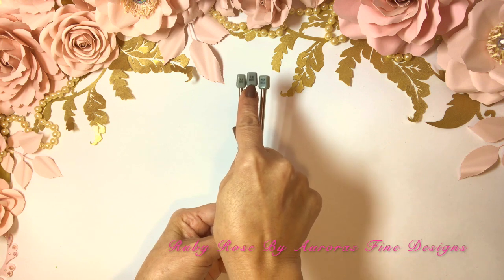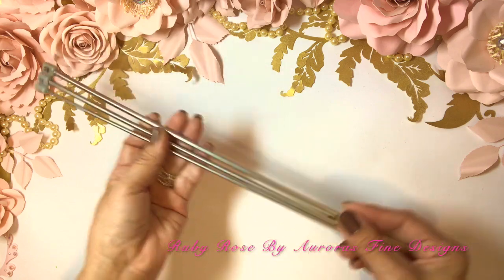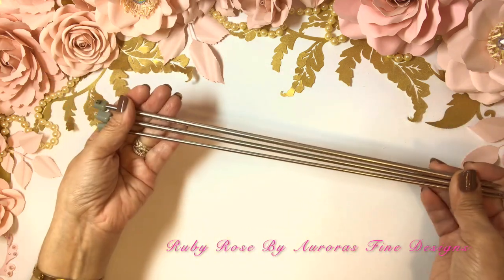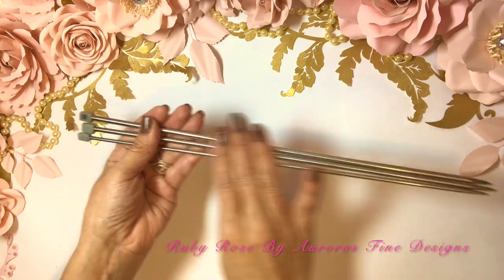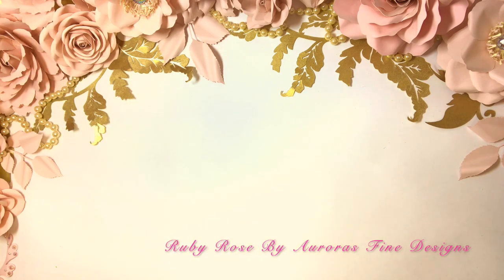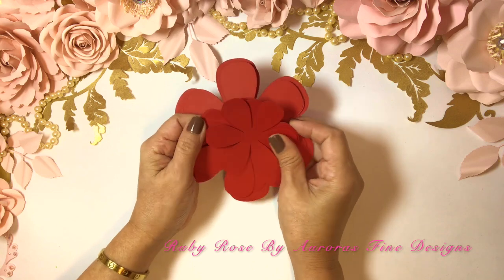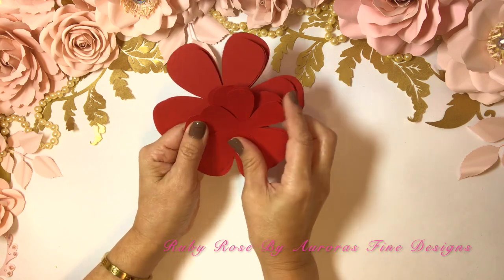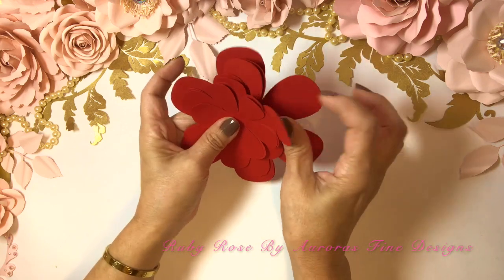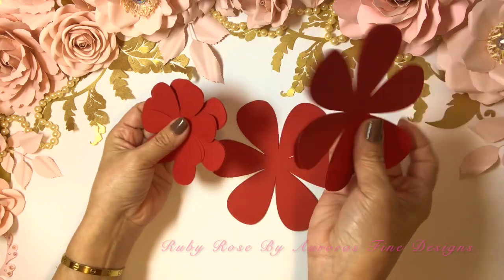I just paid like a dollar for them — very inexpensive. They're metallic but you can get whatever you like.